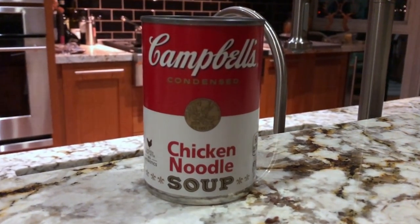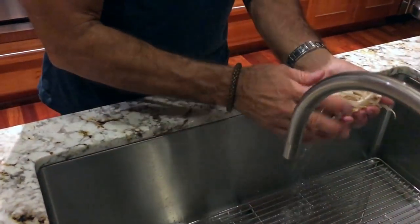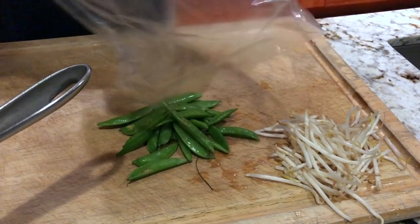This is just one version. You can really customize this any way you want to make it. You take a can of soup — I'm using Campbell's chicken noodle soup, just your basic 79-cent can of soup. You're gonna chop up some veggies; use whatever veggies you want. We're using bean sprouts and sugar snap peas.